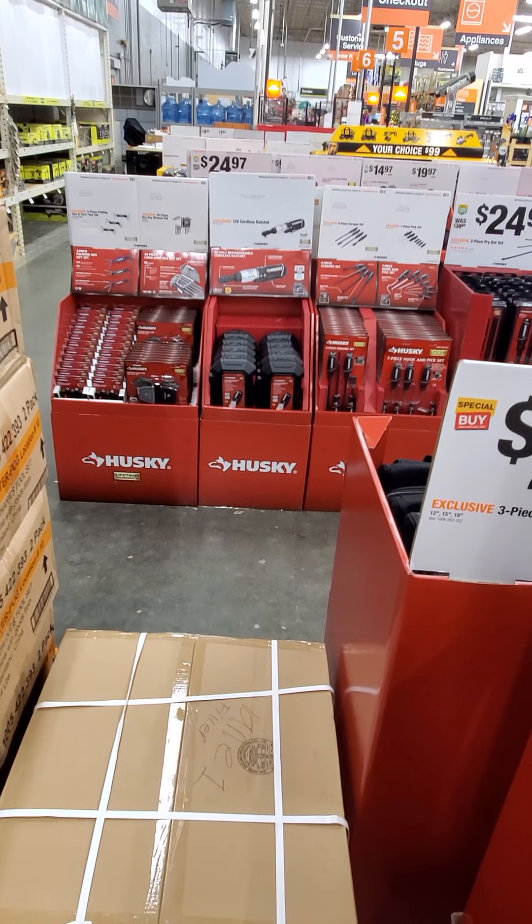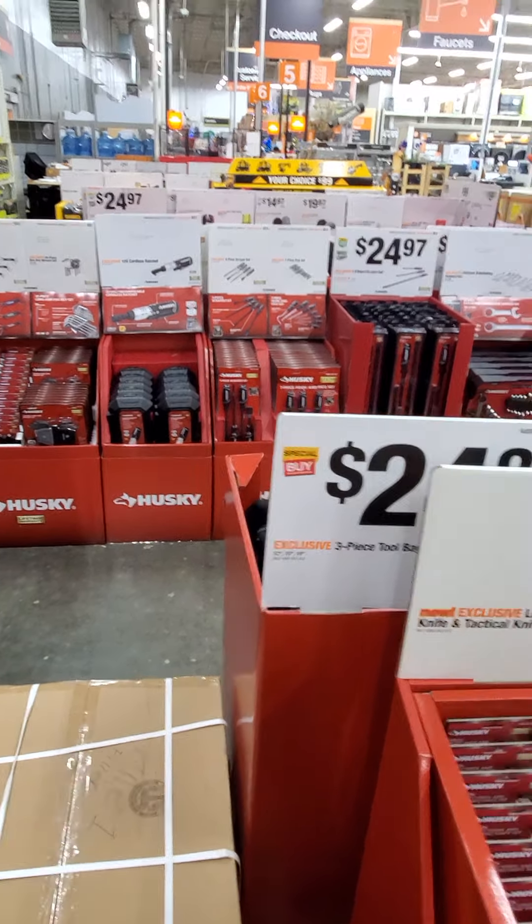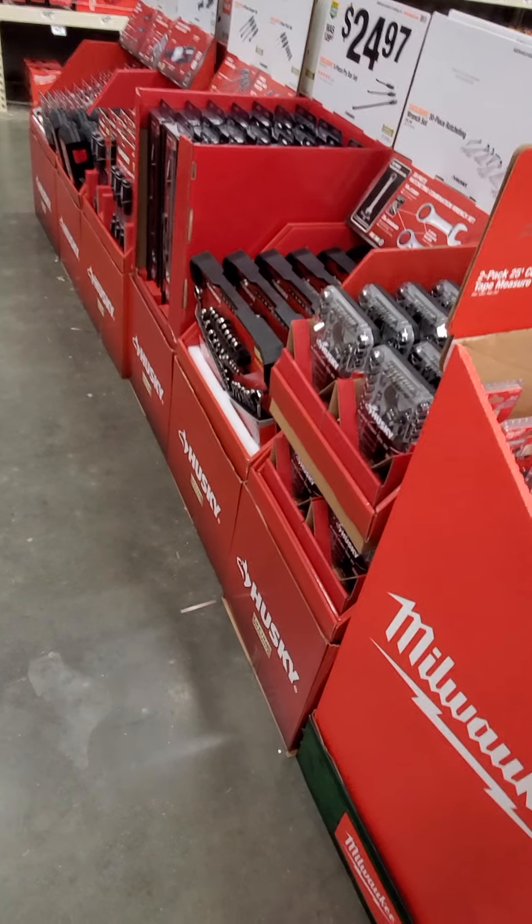They don't want you to have access to the tools yet, but just going over some things we got here. Looks like we got the 3/8 and 1/2 inch Torx. They don't have any prices on here. Last year they were $49.99, so I'm assuming they're probably going to be that same price.